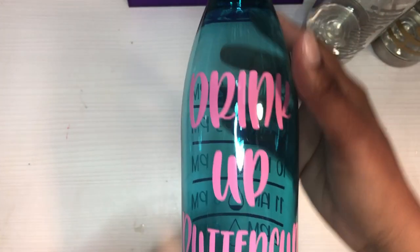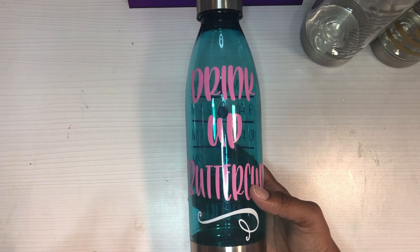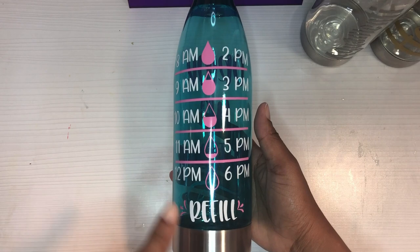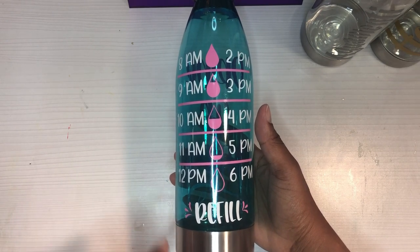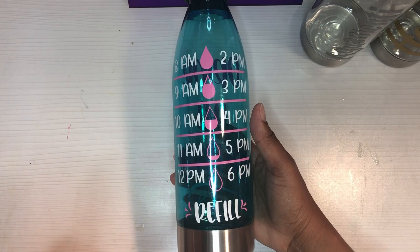Next we have the blue ones. I downloaded this SVG that's like a water tracker — the front says 'Drink Up Buttercup,' done in pink and white, and then on the back you have the time-to-refill tracker. It looks a little slanted to me — my mom said it looked fine to her — but I figured if somebody wants it, they want it, and if they don't, I'm perfectly okay with that.